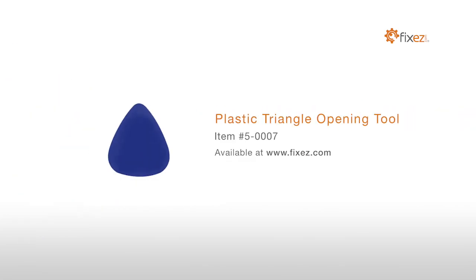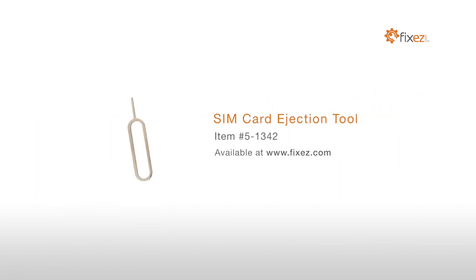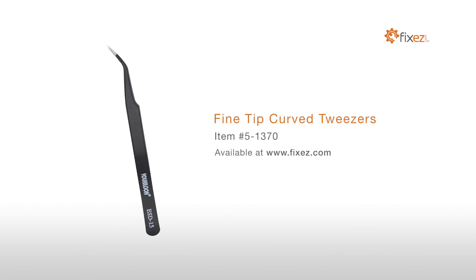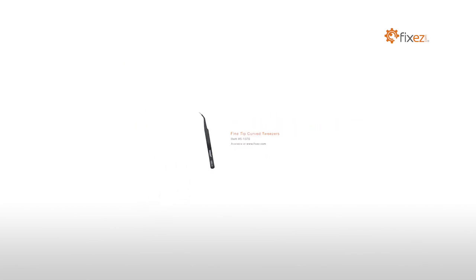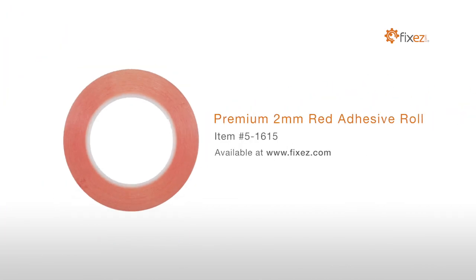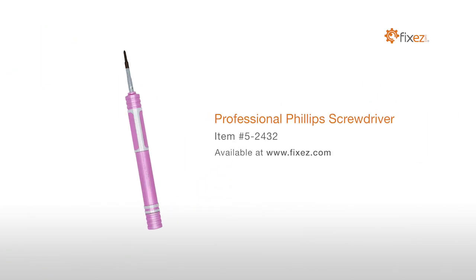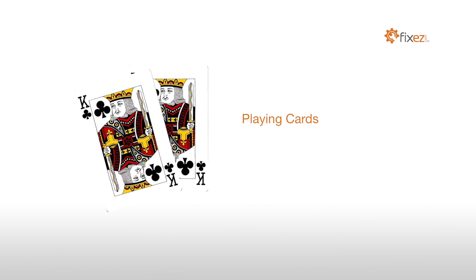To perform this DIY repair, you will need: a plastic triangle opening tool, nylon spudger, SIM card ejection tool, fine tip curved tweezers, precision knife set, premium 2mm red adhesive roll, multi-purpose heat gun, professional Phillips screwdriver, and playing cards.